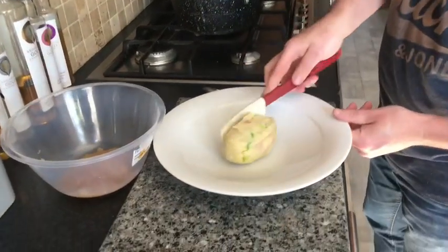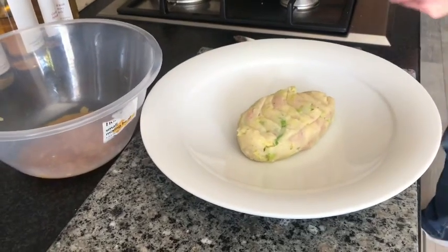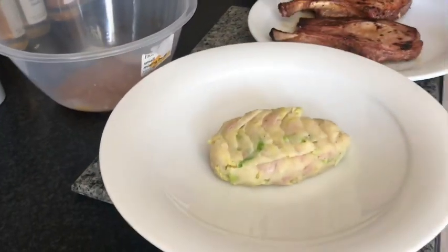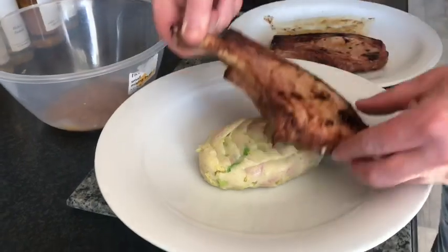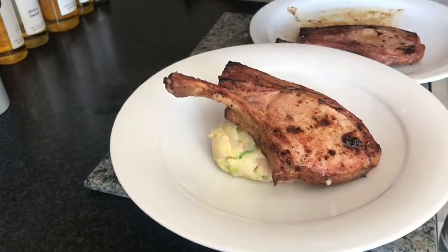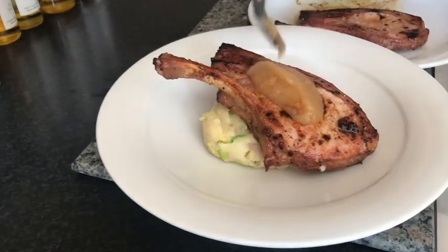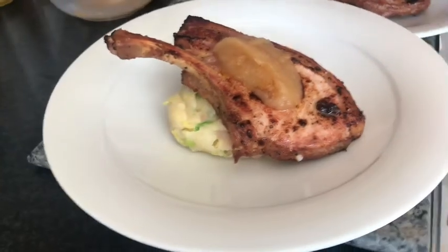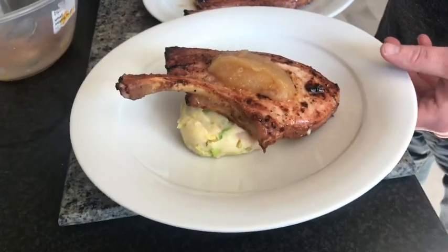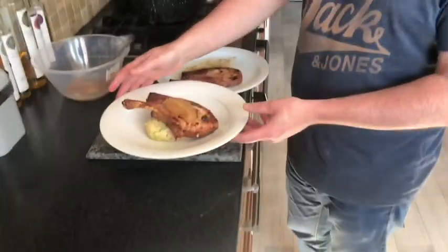We've got our bubble and squeak, a sugar-cured pork chop, and our apple sauce. And that's our sugar-cured pork with bubble and squeak and apple sauce. Check out the rest of my recipes on Edge of the Chef — thank you, bye bye.